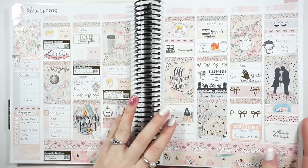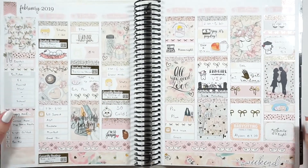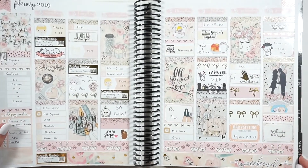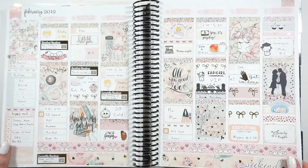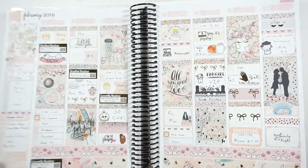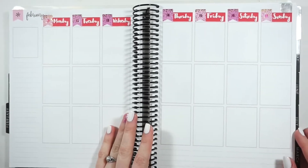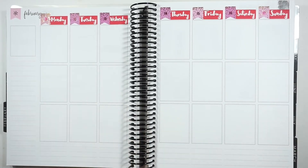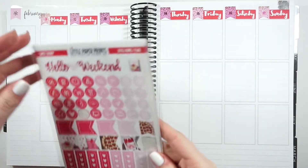Hey guys, welcome back to my channel! Today we're doing my Erin Condren plan with me. This is a look back at my last week — I used the Planning Roses All You Need kit, which I thought was a perfect start to all the Valentine's Day spreads. I did lots of gold foil which looks very pretty. But let's move into this next week.